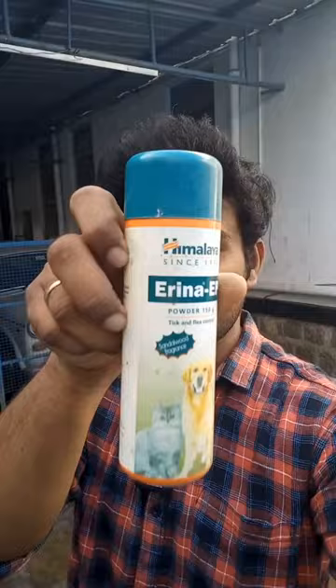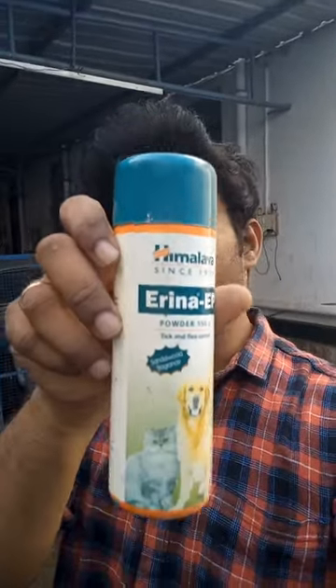What I want to talk about today is: I have never seen ticks on my dog. I have never seen it. You can use Himalaya Tick and Flea Control Powder.